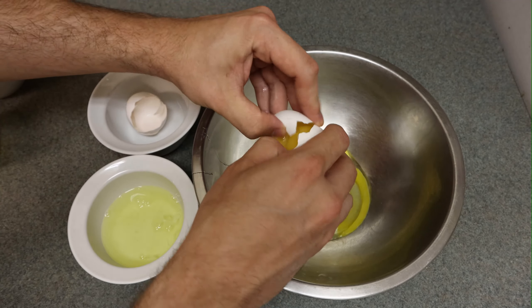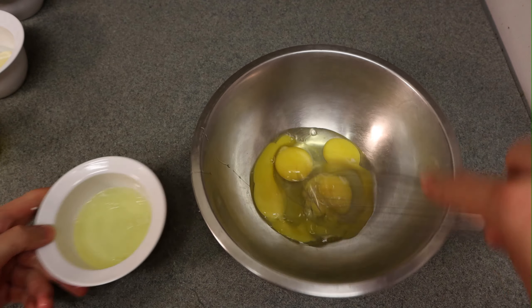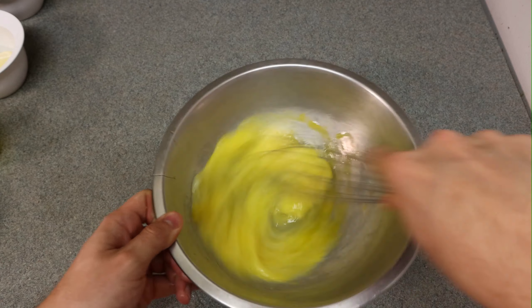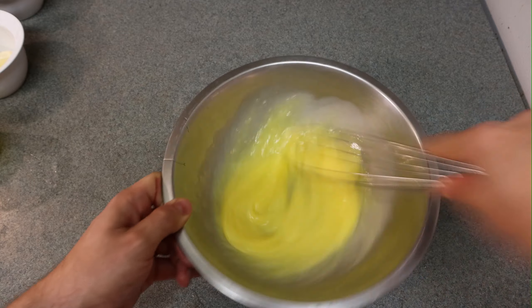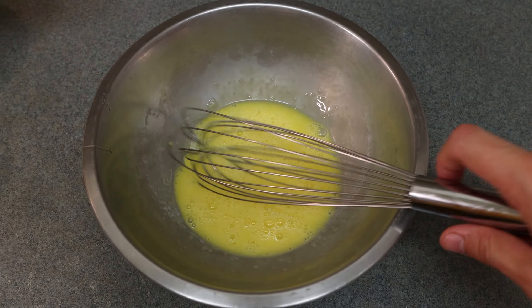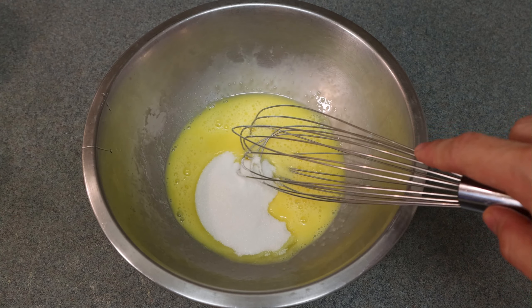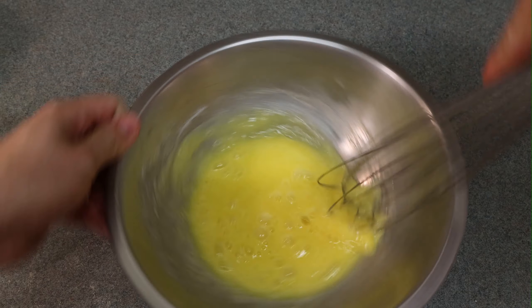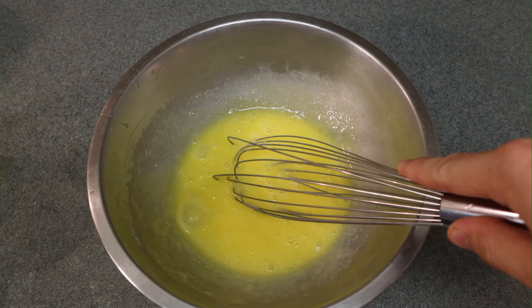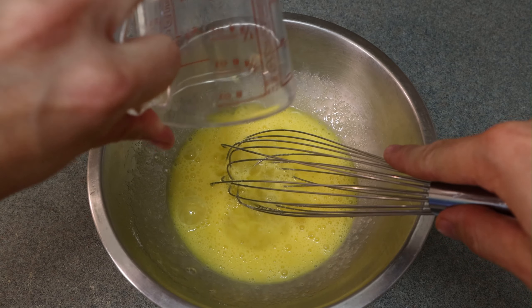I'll put the full recipe amounts in the description below. I like to give the eggs a little mix by themselves first before adding any other ingredients. Then we add the sugar, which is about 65 grams — that equals about a third of a cup as well. Then in goes the lemon juice.